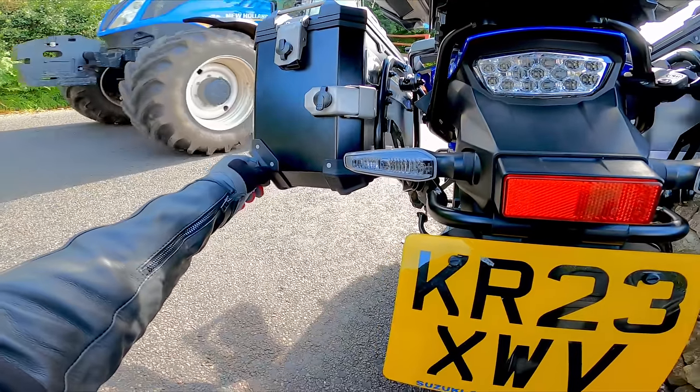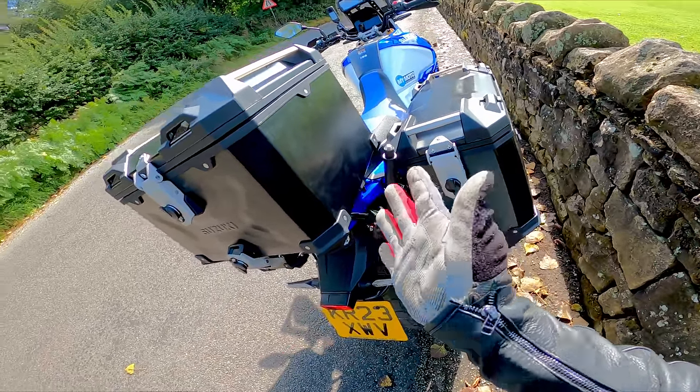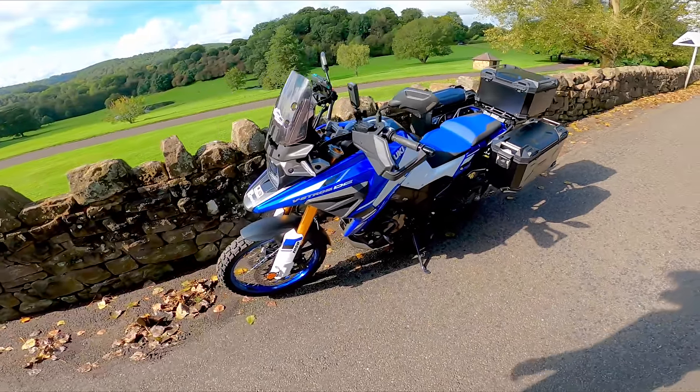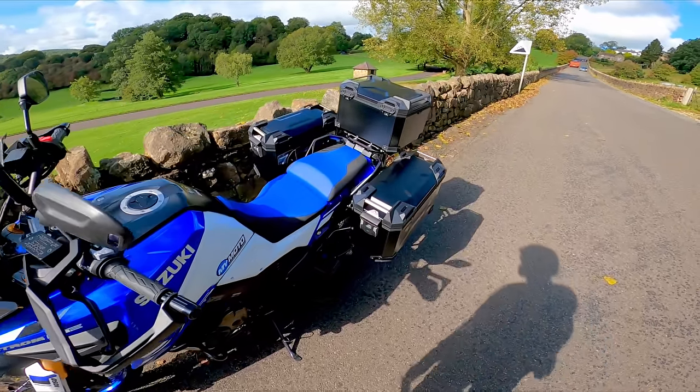Don't run me over Mr. Tractor Man, please. I don't know if it's scratch-easy or what, but time will tell. But yeah, that's it folks — that's the panniers for the new V-Strom 1050DE. She's all ready for Spain next week.